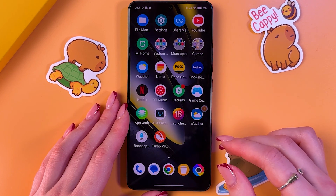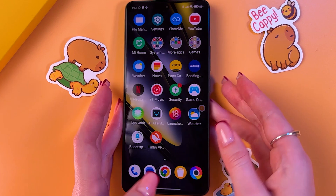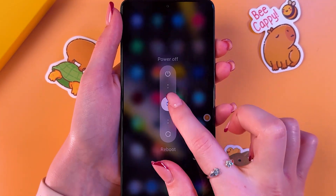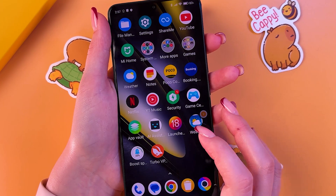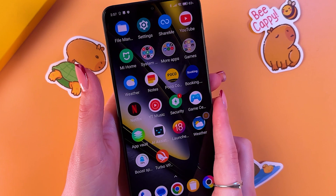The next advice: don't forget to restart your device from time to time. Just press and hold the power and volume down buttons, then drag the slider down to reboot your phone. And of course, avoid using your phone in direct sunlight.